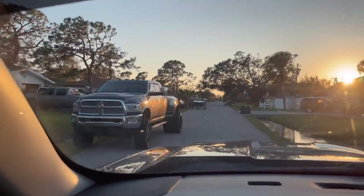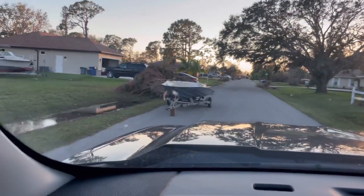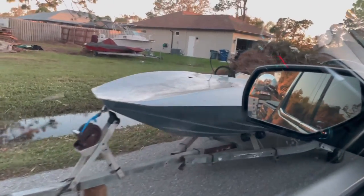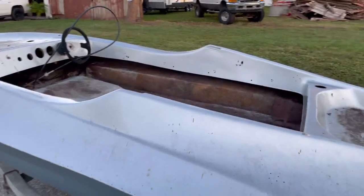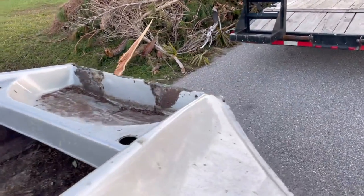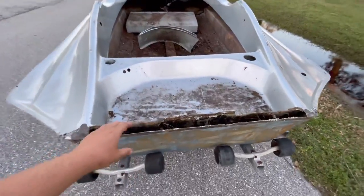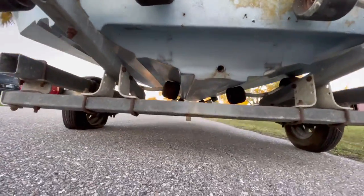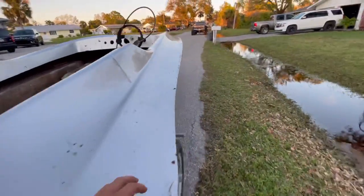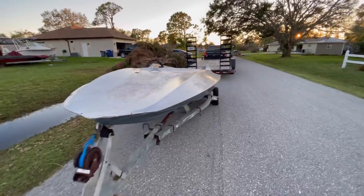We're getting close. There she is, right in the middle of the road for me. Gonna try to back her on the trailer. Look at that unit. She doesn't look like much now, but I see a diamond in the rough in there. The floor's been cut out, the transom's been cut out. Let me see how thin the fiberglass is. No rub rail. The bottom looks pretty good for what I can see. She's rough, but the price is right.